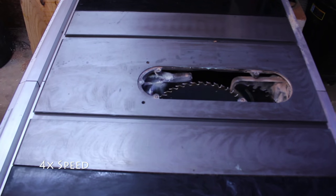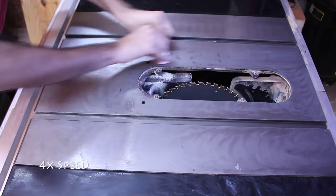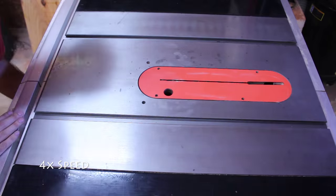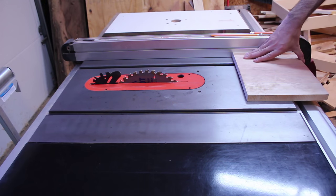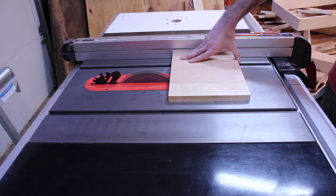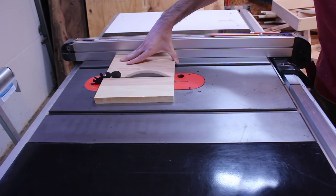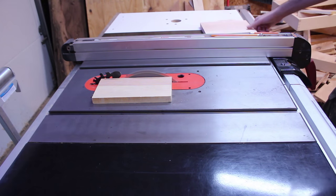Remember to switch to a clean section of rag every now and again. Now that the table saw is waxed, boards will slide a lot easier. Do you have other table saw maintenance tips? Please share them in the comment section or drop me a line — I'd love to hear from you.